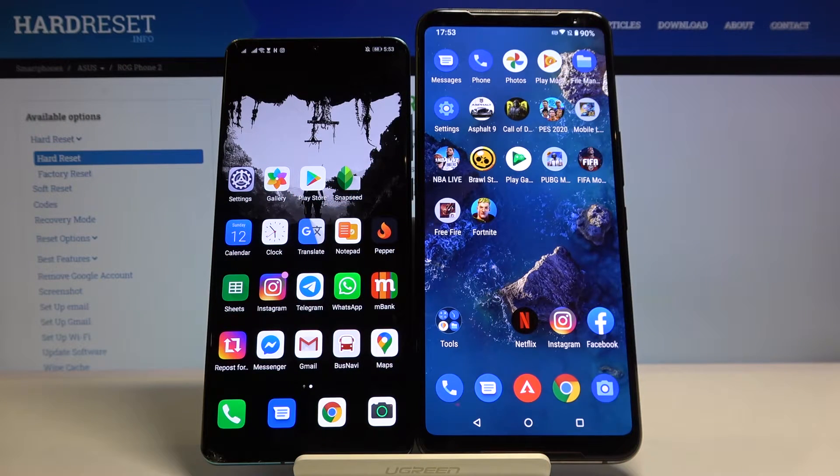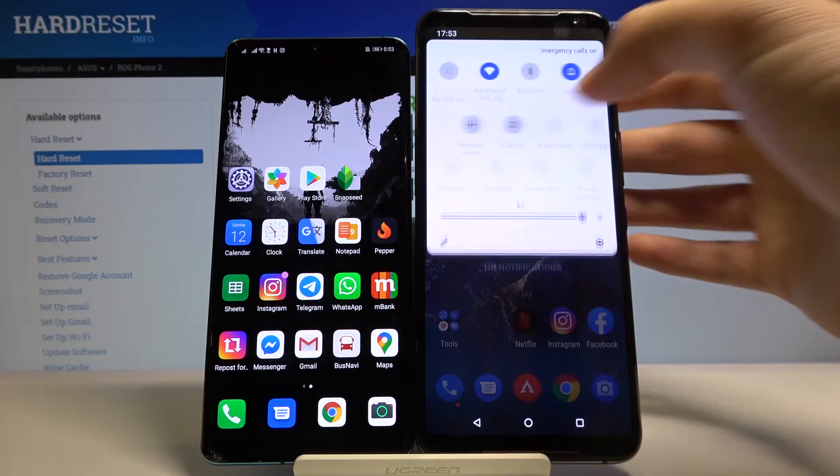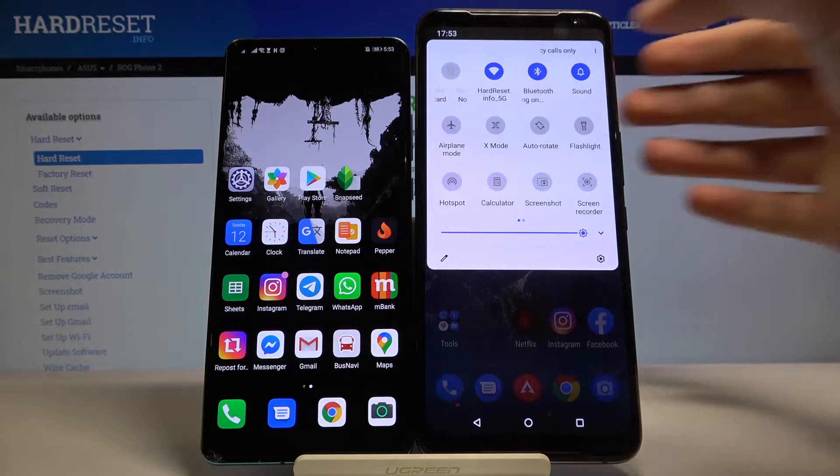Welcome! If you want to connect a Bluetooth device to your Asus ROG Phone 2, first let's open the notification bar, tap on the Bluetooth icon and then click and hold.